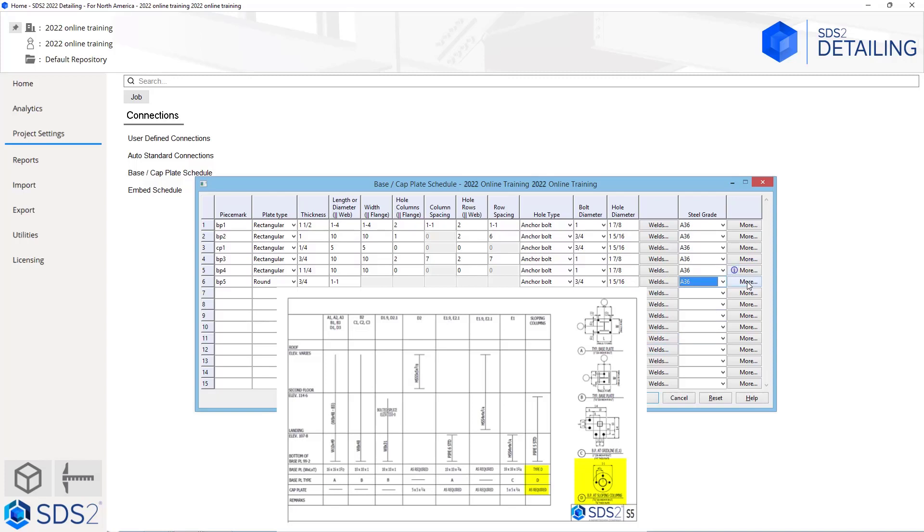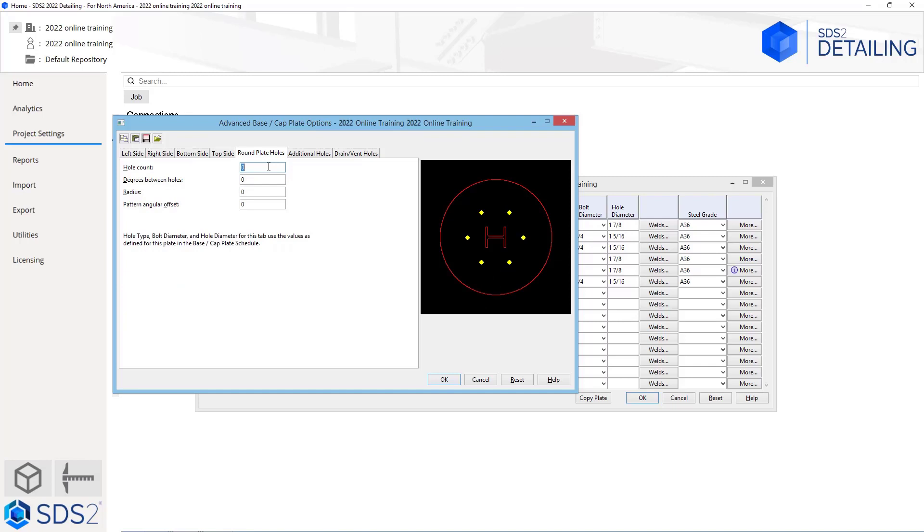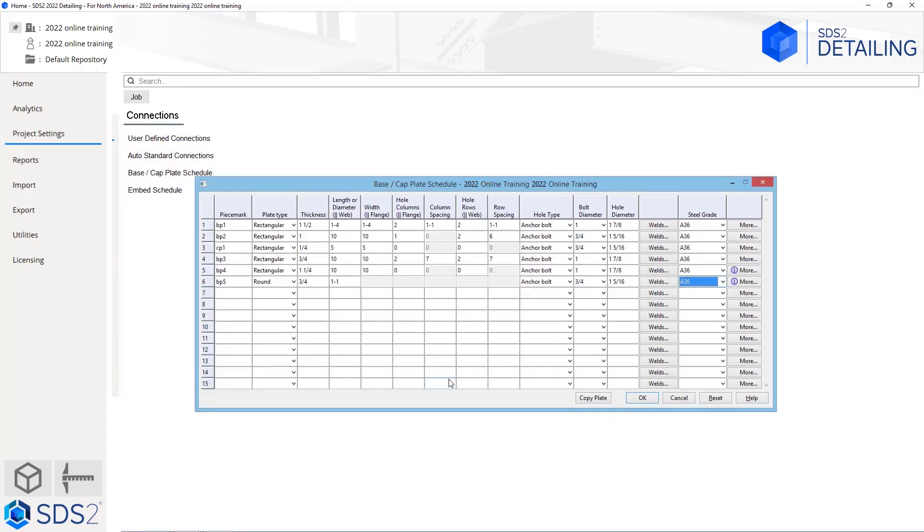To add these holes, I'm going to go into the more tab and then go to the round plate holes. In here we can specify the number of holes we want — in this case we need four. Next we have the degrees between holes, which is automatically calculated based on the hole count. Then we have our radius, which in this case is going to be 4.5. So I can either type in 4.5 or four space one half. Then I can specify a pattern angular offset, which in this case we don't have one, so we're going to say okay. One thing you will want to make sure is that you do say okay once you are complete. If you hit cancel, it will not save any of the work you just did and you would have to set this up again. So make sure you say okay.